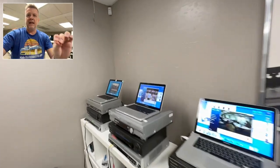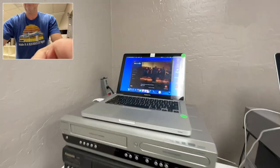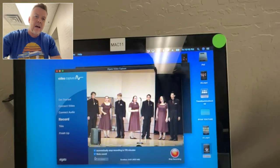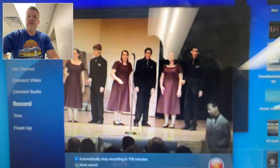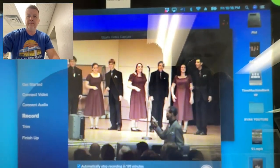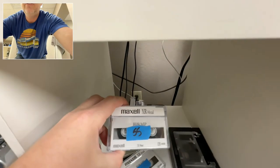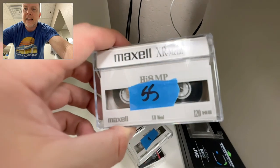Now, this here is Digital 8 tapes. As you can see, these have very clear picture and audio. And these tapes — even when it says Hi8, it's actually Digital 8.